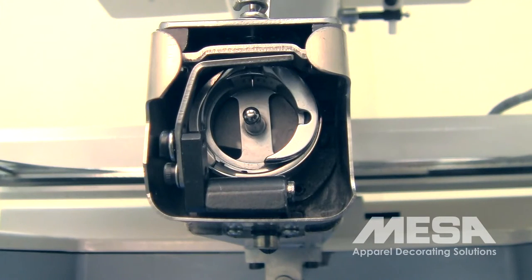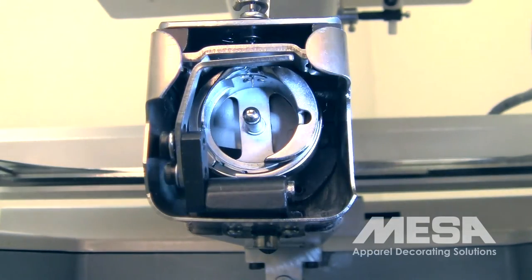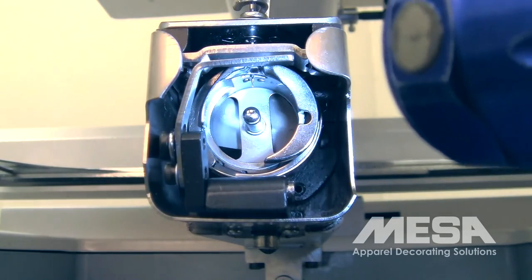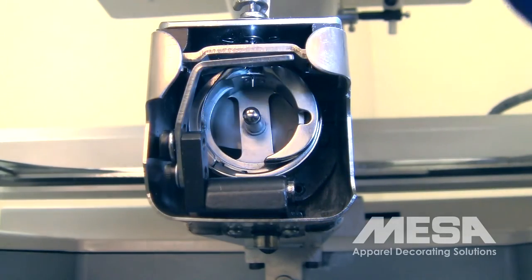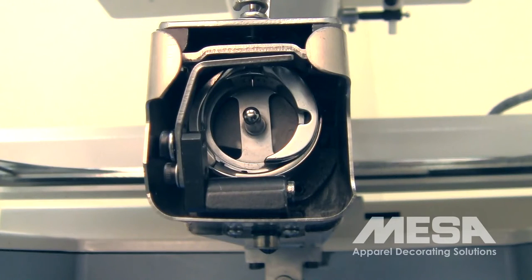You should be able to see about one half of the eye of the needle. You may need a flashlight to look in and see whether or not you can see any of the eye of the needle. If you can see all of the eye of the needle or none of the eye of the needle, then you will need to take the next step to checking your needle depth. This is just a quick look to see if the needle depth is even close. Again, you should be able to see approximately one half of the eye of the needle. Any more or any less, and it's likely that the needle depth for this particular needle is incorrect.